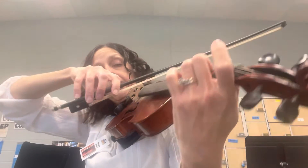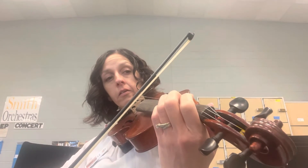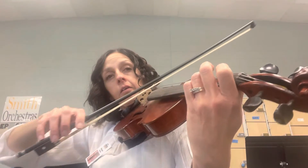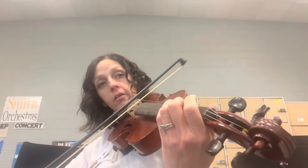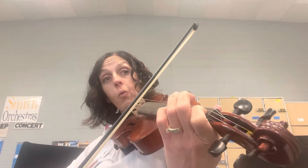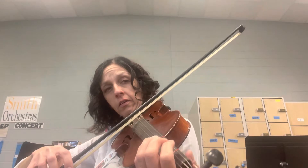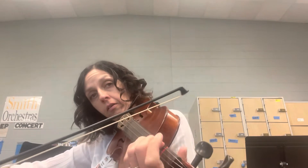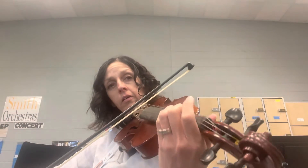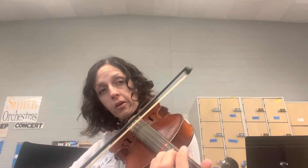Crescendo here. Get quiet here. And we're going to start a crescendo here, but not too much too soon.